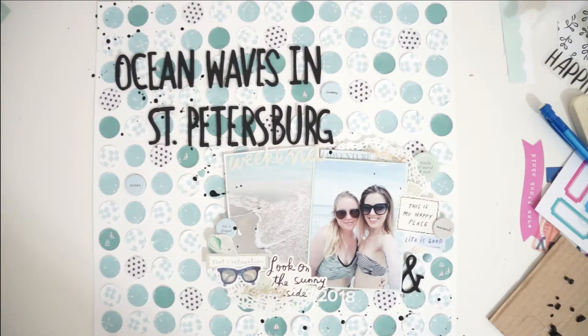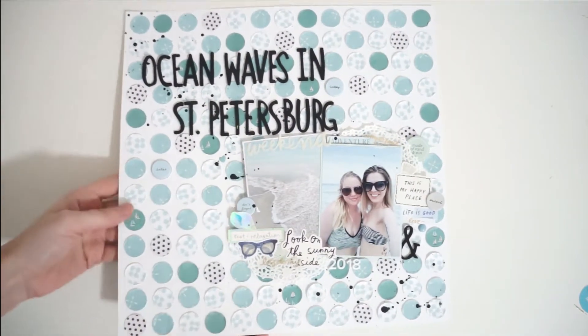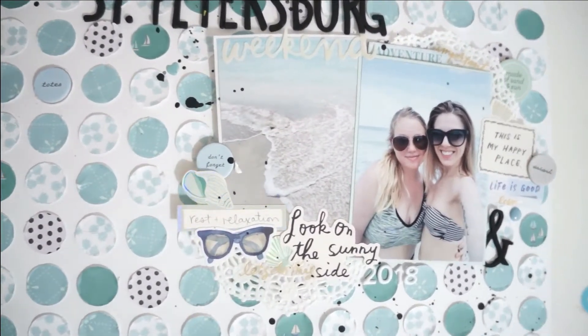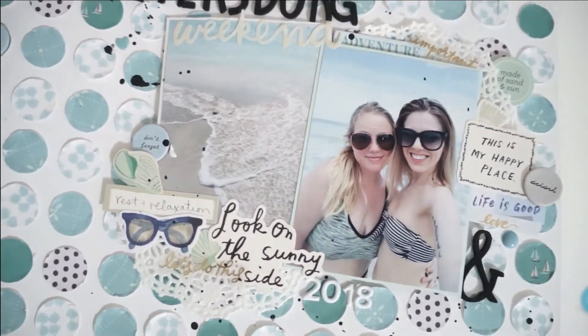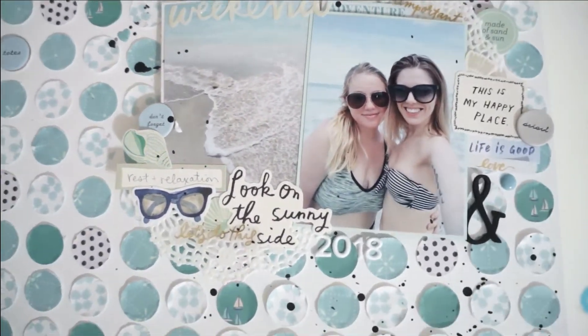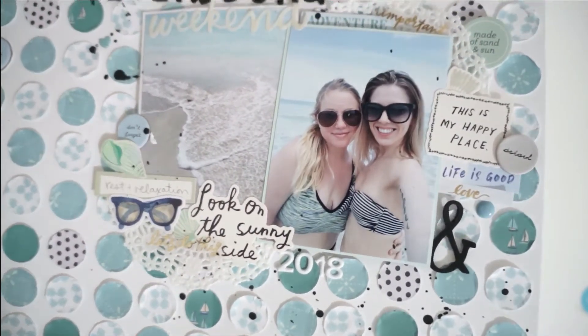I finished off this layout with some black paint splatters. I think I might have gone a little overboard and added a few more splatters than I probably needed to, but that's okay — I love how it looks. It's very mixed media and I love the texture that the circle background gives it. This is what the finished layout looks like, I hope you enjoyed it.